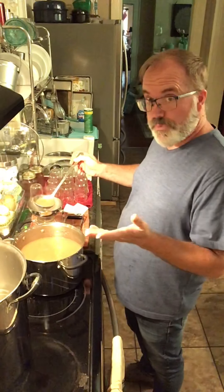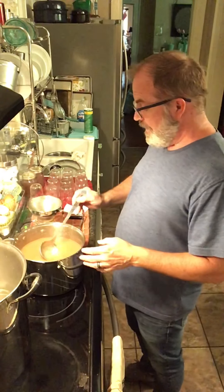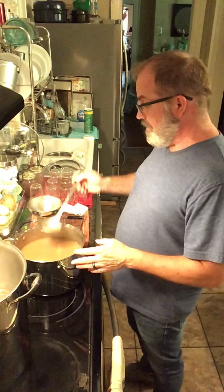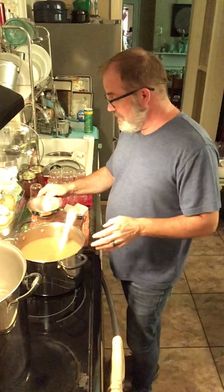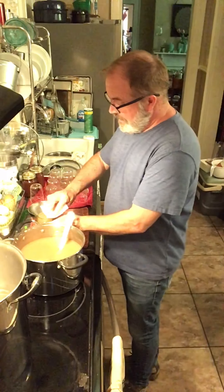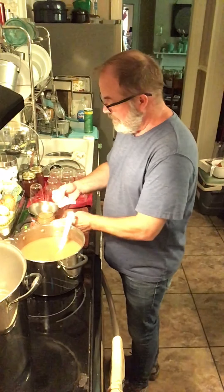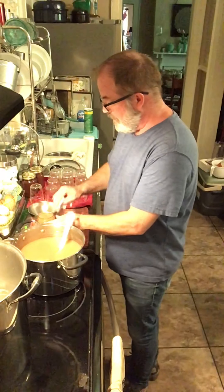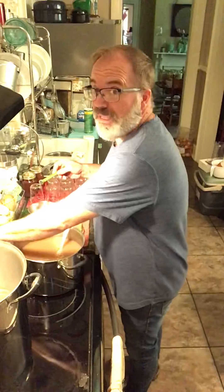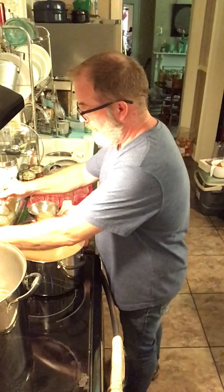Basically apple sauce with pears. And I've got some delightful spices in here — cinnamon, and nutmeg, and a little bit of ground clove. It smells so wonderful in here. Oh, it smells like fall.